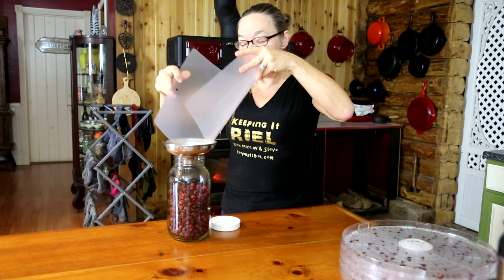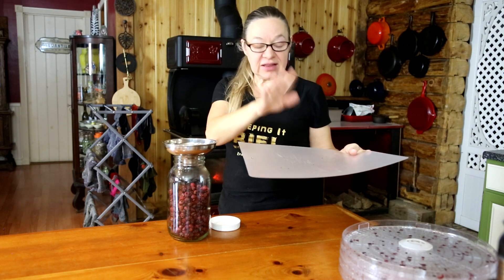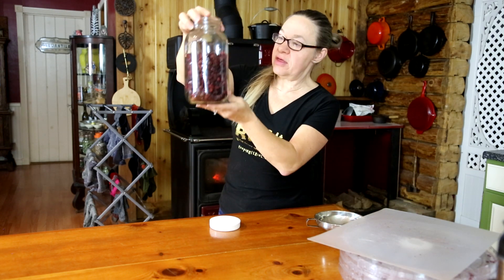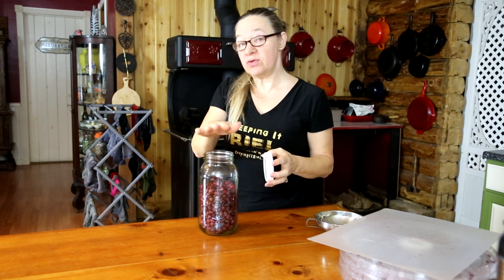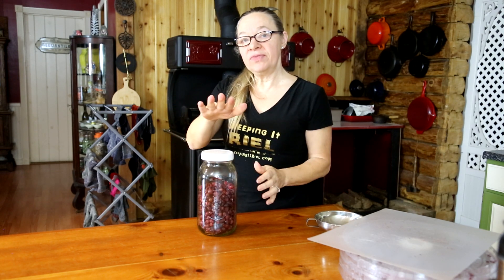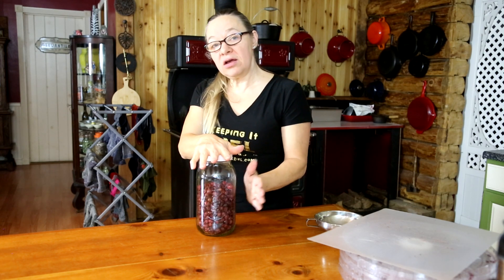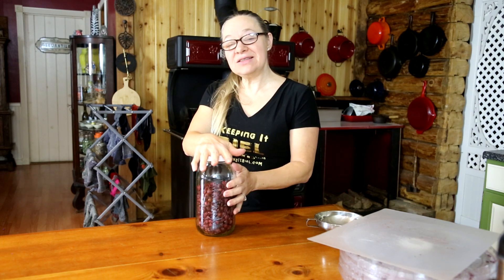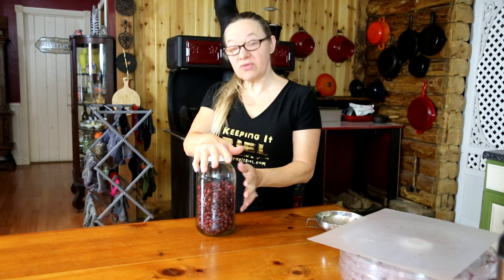I emptied the trays onto a flexible cutting board to make it easy to collect everything. We ended up with about five and a half cups of dried cranberries from those four bags. Once they're nice and dry you can store them on your pantry shelf, but I'm going to put these in the refrigerator since I'll be using them to make scones and other recipes over the next week.